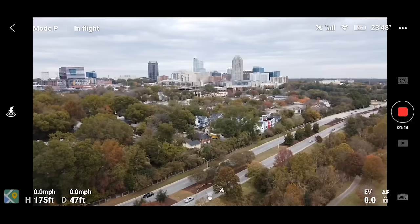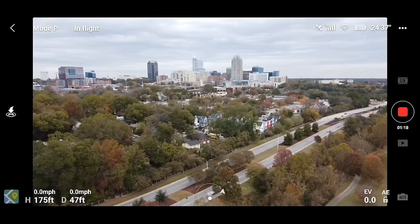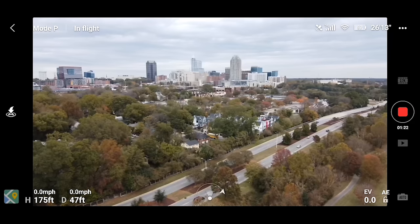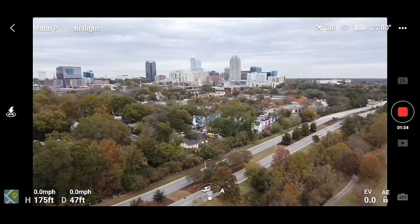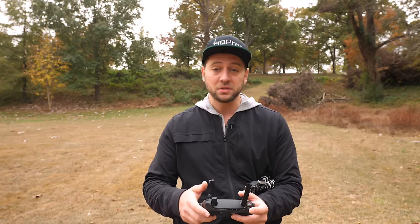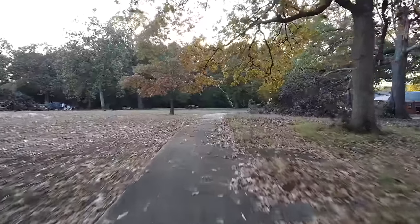One thing I noticed is there's no manual control for the camera settings in video mode. If you are in photo mode you can go to manual exposure and dial in your shutter speed and ISO, but it's kind of interesting how they omitted that from the video component of the app. I'd love to be able to manually control my exposure in video mode and I'm wondering if a firmware or app update could help with that.